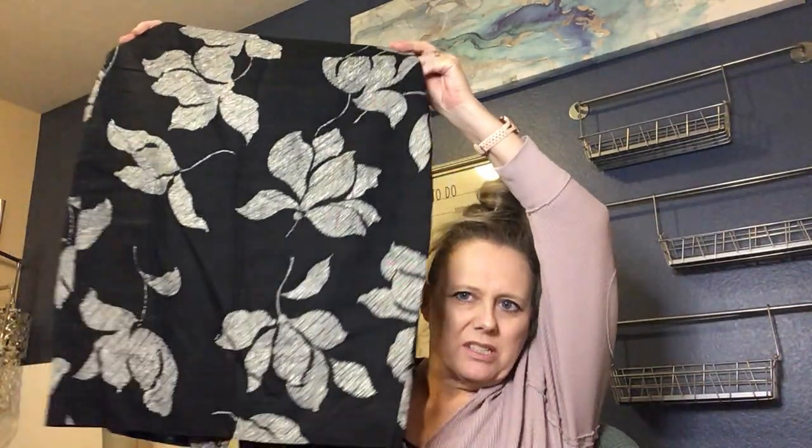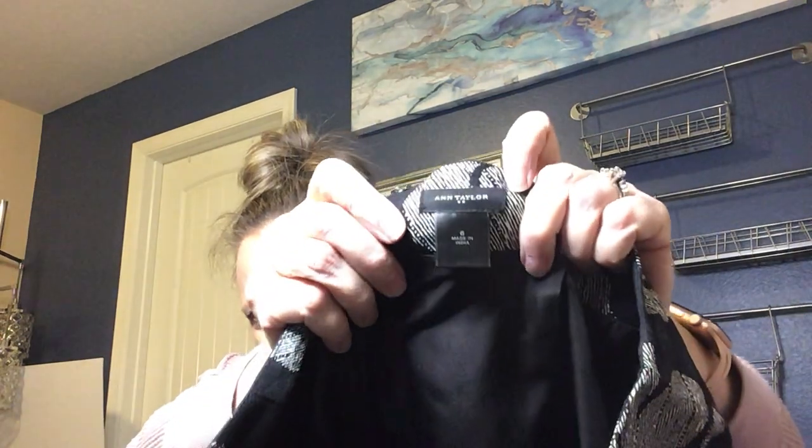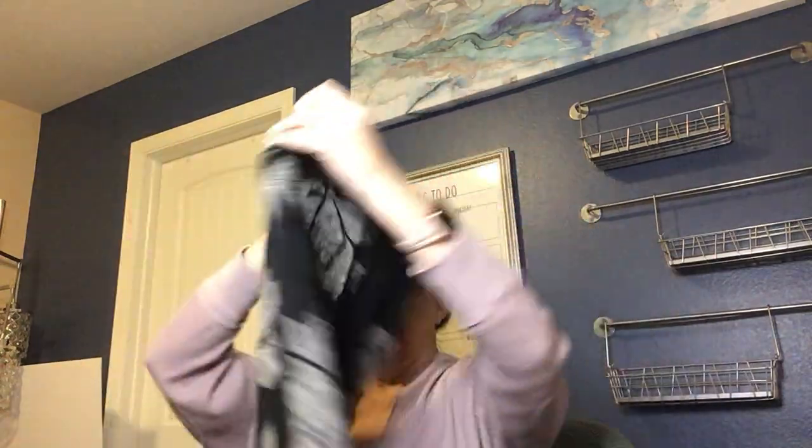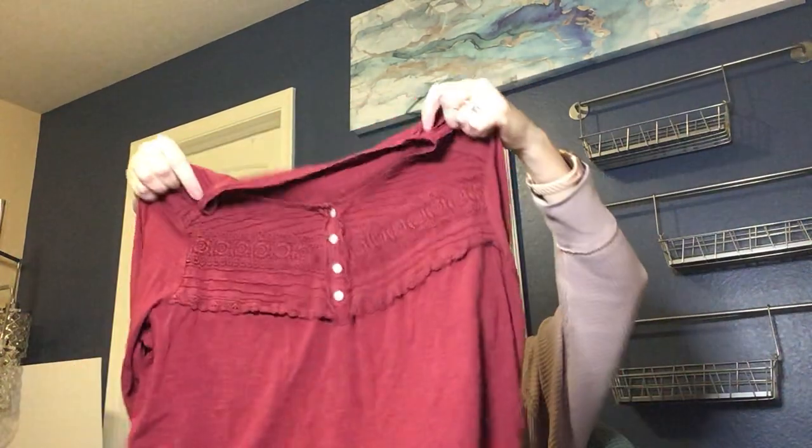Next item is a really pretty skirt with a floral pattern — Ann Taylor, size 8. It zips up the back with a little split and is lined. I like that one; we'll get that listed somewhere.